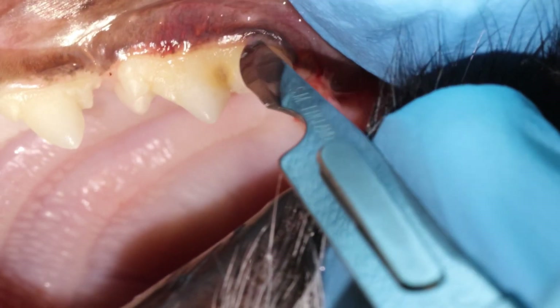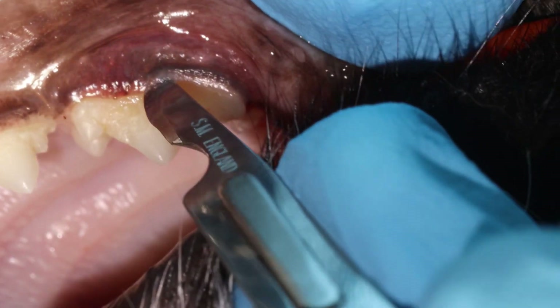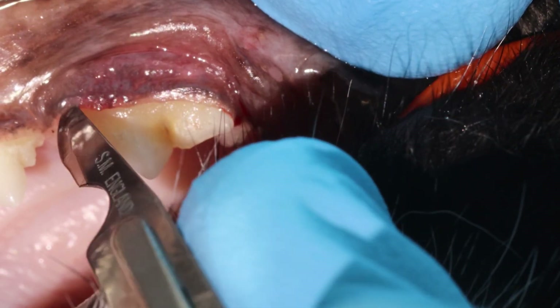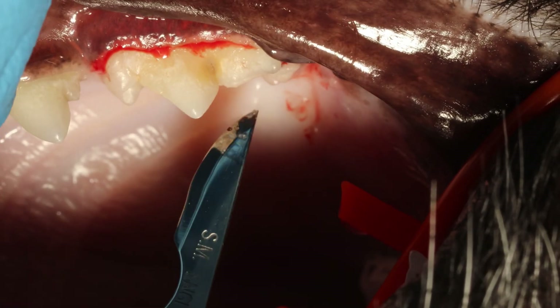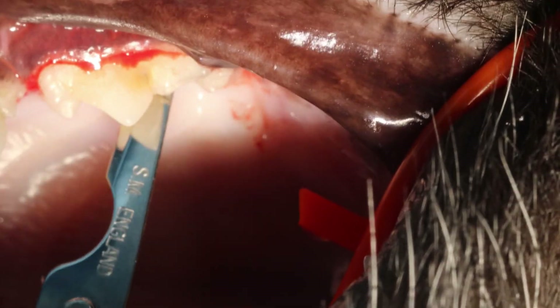You want to make stabbing incisions — don't push and pull the scalpel because that way you will slide and cut something you're not supposed to. Make small stabs, then move the scalpel one millimeter at a time and make a new stab, one millimeter, and a new stab.